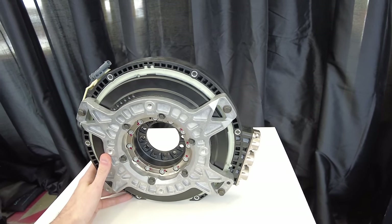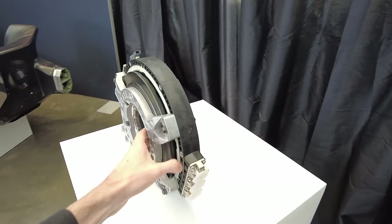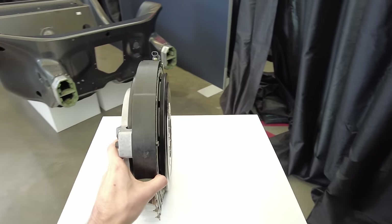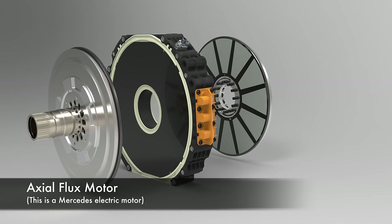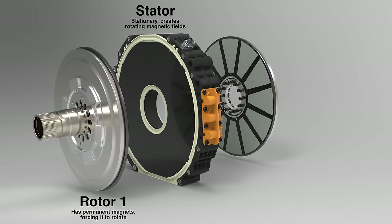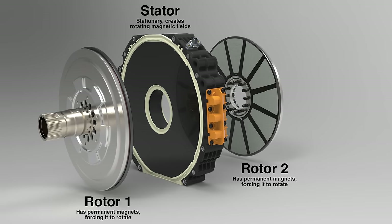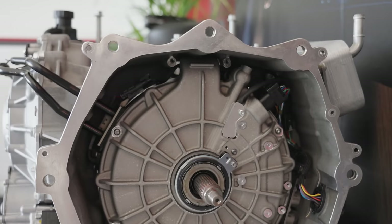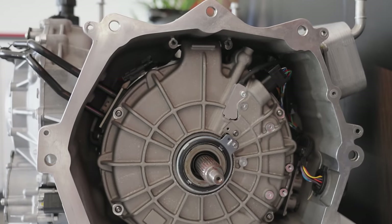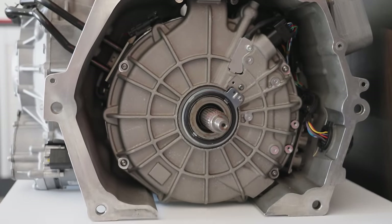What McLaren's motor actually has — and you can take a look at it — is two rotors with one stator in the center. That central stator creates the rotational magnetic field, and both rotors on the outside are forced to rotate. It's a different methodology for creating an electric motor, and there are unique reasons for choosing it in an application like what we're sitting in right now.